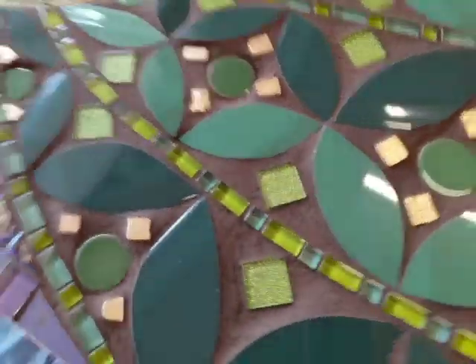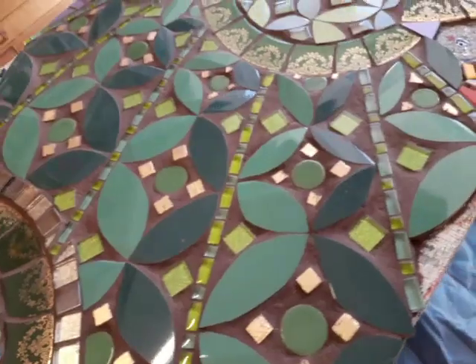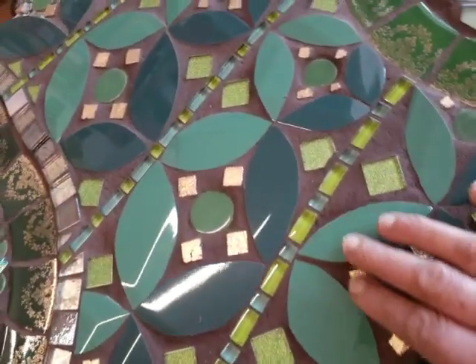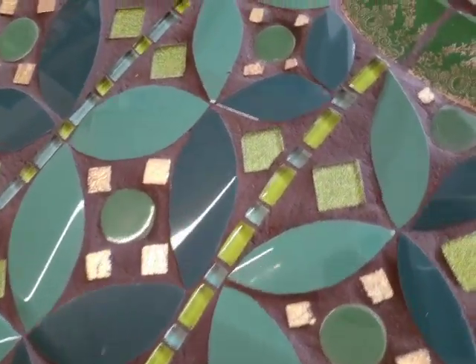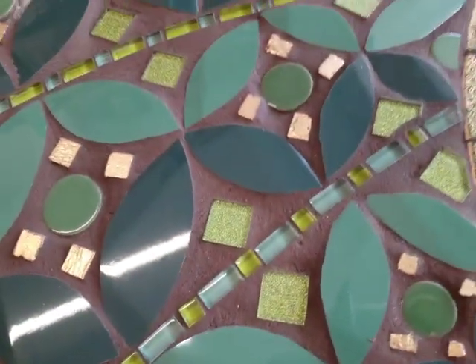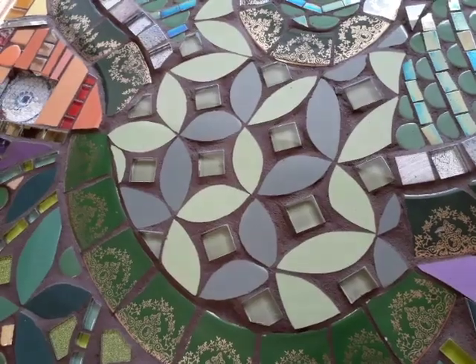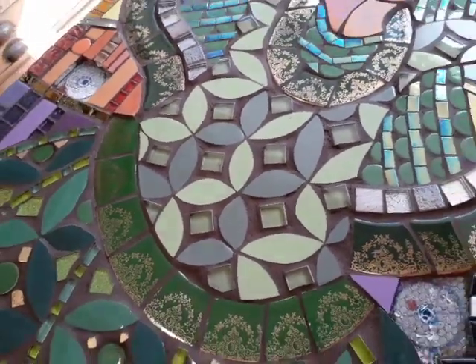So it becomes part of the patterning, as it were, of her skirt. So you could really go to town and think about how your grouting can be creative. And that one shows quite clearly how the grout has really come into its own.